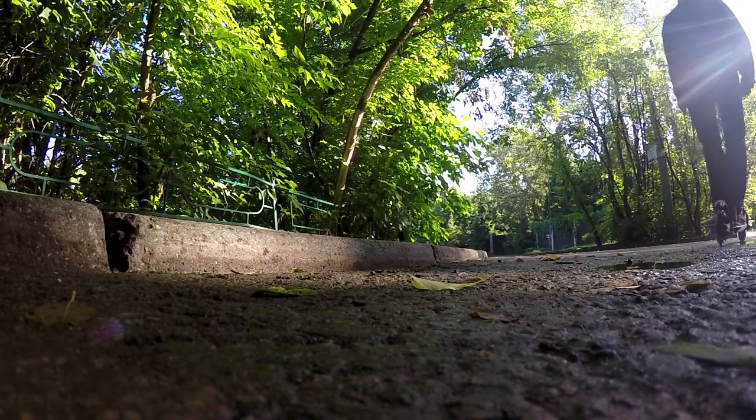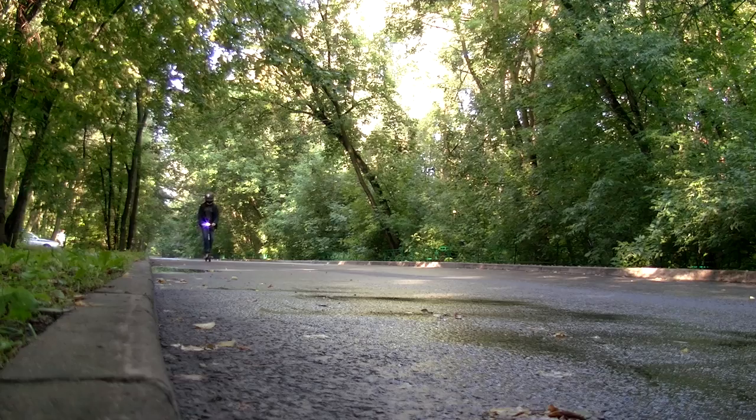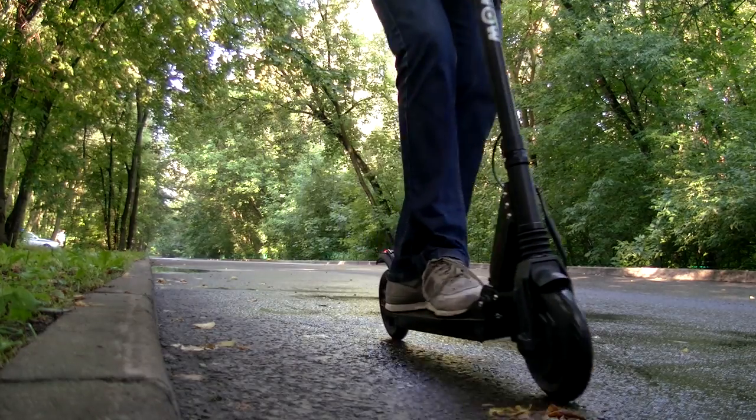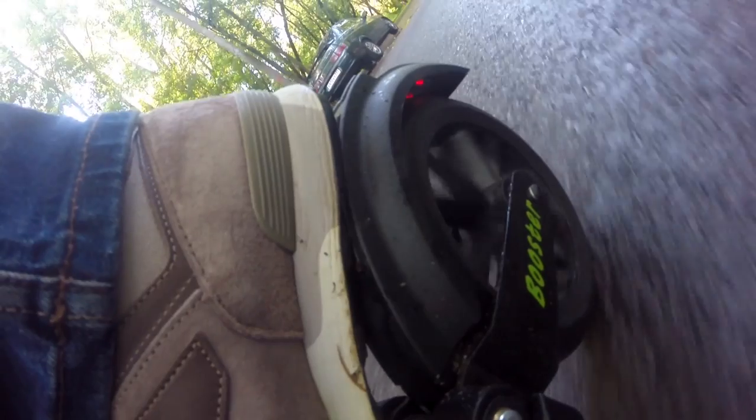Now you can see the suspension working. Due to this feature you can ride on rugged roads and jump from curbs without any damage to the scooter. The electric brake works perfectly — it stopped the scooter rather quickly, but you should know that using only the electric brake may not be enough. That is why there are also mechanical brakes that work much more firmly. So if you need to stop as soon as possible, use both kinds of brakes.